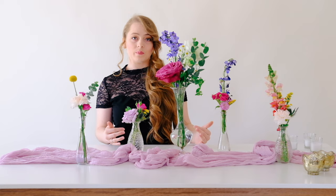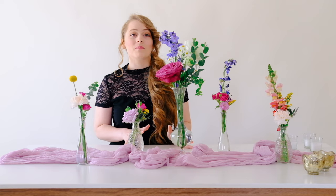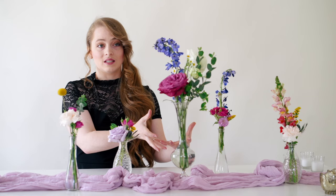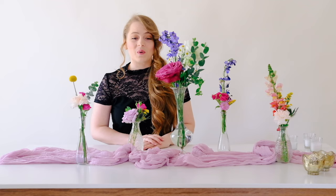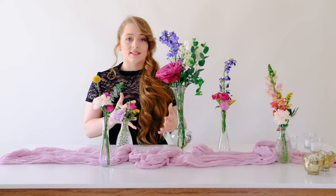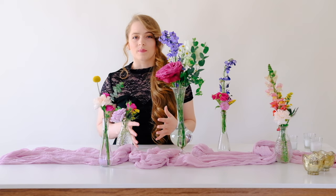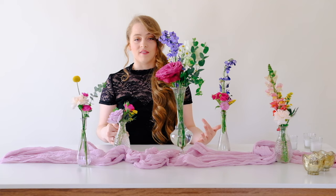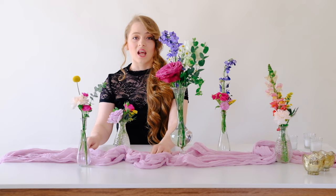Now for rectangle tables: bud vases are my preferred centerpiece because they let you spread flowers throughout the entire table instead of one large compote only seen by people in the center. You can space them out or cluster them. For a six-foot table I recommend about five to seven bud vases, and for an eight-foot table anywhere from seven to ten. If the bud vases alone don't give you the look you want, you can add a runner.